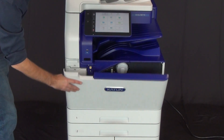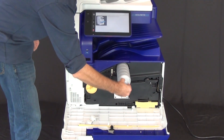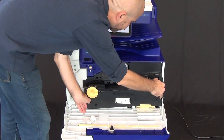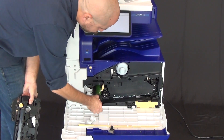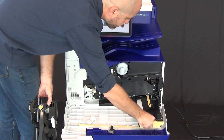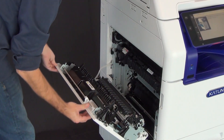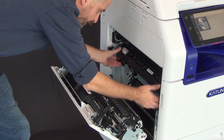A simplified design offers easy access to toner and drum unit cartridges. The left door enables quick access to duplexing, transfer, and fusing components.